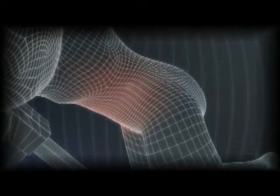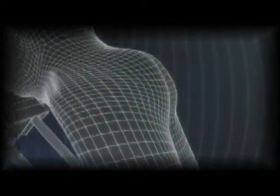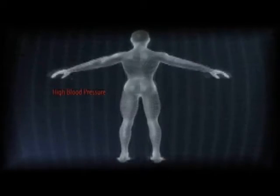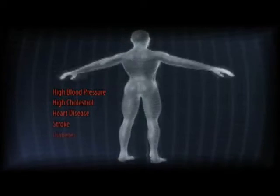Experience the workout in your tummy, buttocks, thighs and hips, arms, shoulders and chest. Keep fit and reduce your risk of high blood pressure, high cholesterol, heart disease, stroke, and diabetes.